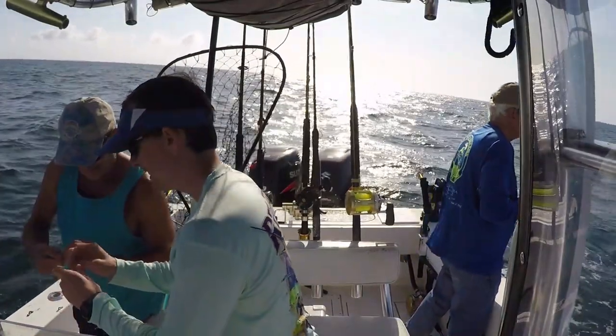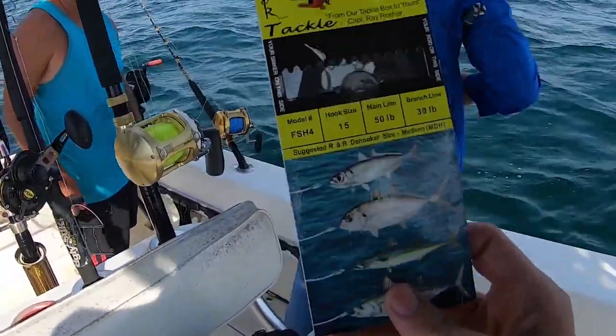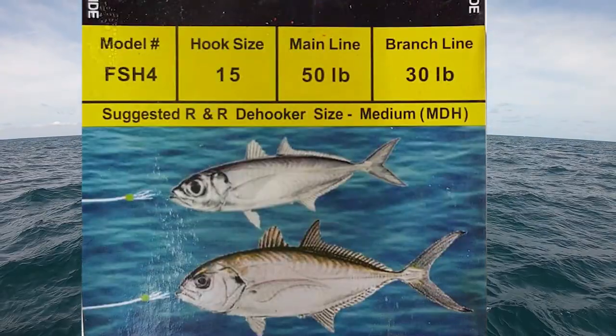Now when jigging up blue runners, the typical sabikis that we use are too small. We typically use like a number eight sabiki — great for cigar minnows, but for blue runners it's just too small. They'll break off and you can't get a very good hook set. So you're going to need these bigger sabiki rigs. I'll put links in the description for the sizes and things like that. It's a much bigger hook, and rather than having six or eight branch hooks, it typically only has four. Some might have six, but four is good. You don't really want much more than four because if you get four blue runners on your line, it's going to be hard to pull in.